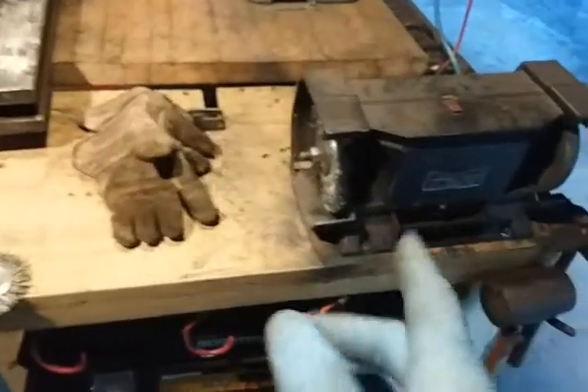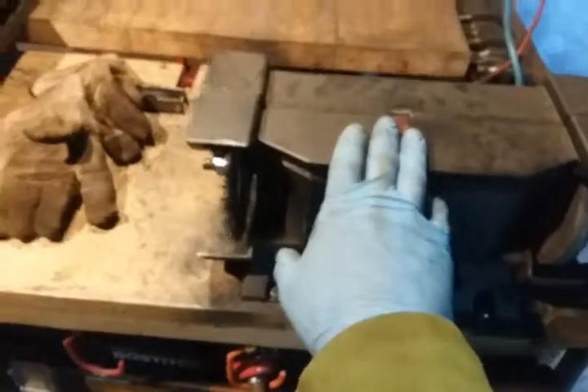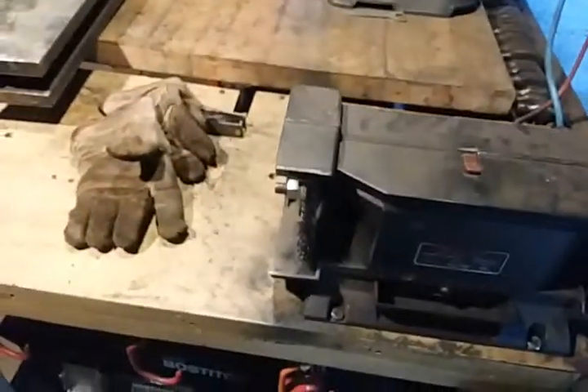I'm going to fabricate a similar stand for this bench grinder, so I'll have the pair. It's nice to have both — this one is more mild and kind of easier to work with. The big one's got some power to it.